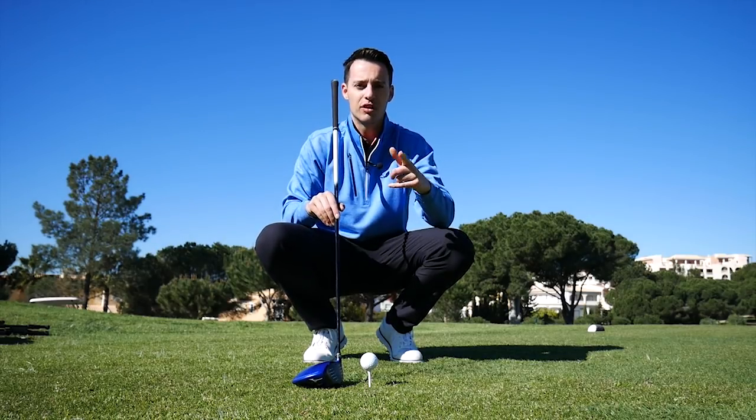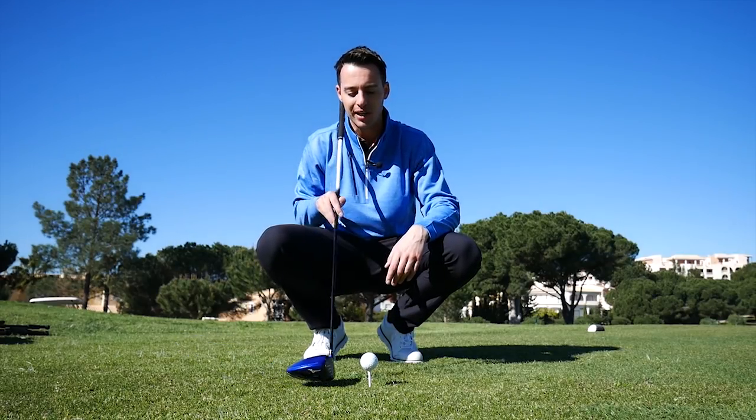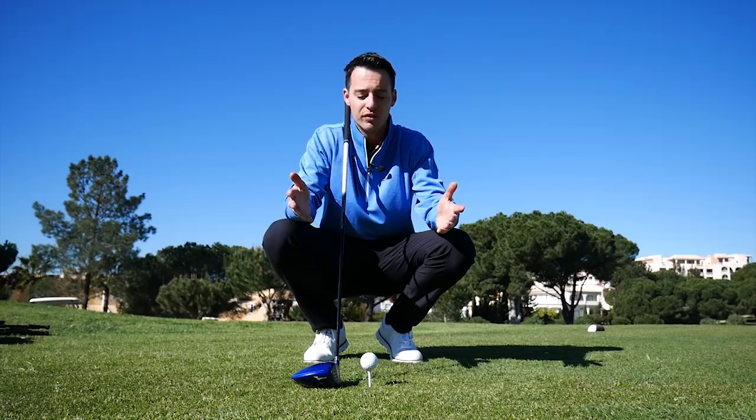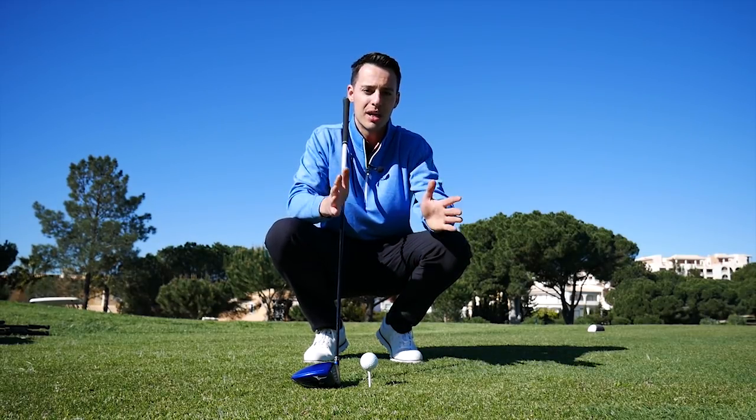Less spin should give you more distance. As a side benefit, when you tee the ball up a little bit you're also encouraged to swing more from the inside, and if you're a slicer of the golf ball that's going to rob you of distance. Attacking the ball more from the inside should change that slice into a straighter shot — maybe even a draw — and you'll get more distance that way too.